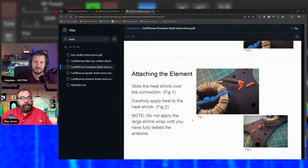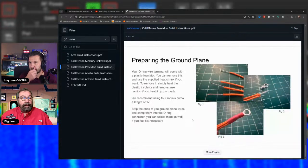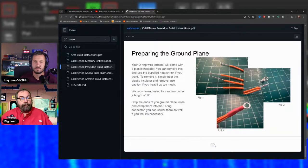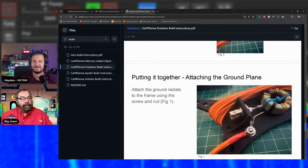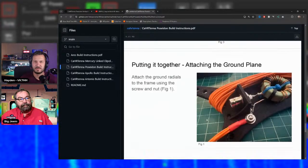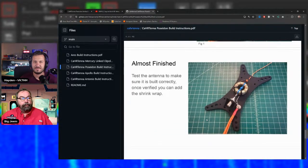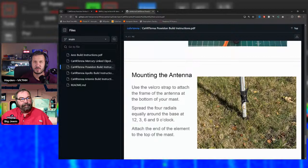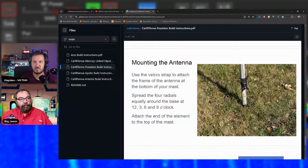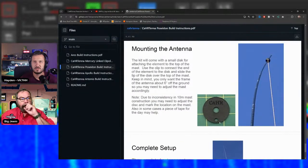Ape wrote the original build instructions; Chuck and Jim reviewed and made minor changes. Ape took all the photos. The one downside is that the instructions look great in color but print poorly in black and white — everything becomes shades of gray. The builds shown in the photos are notably neat — recognized as Ape's meticulous work.